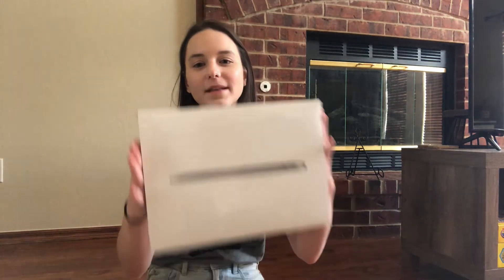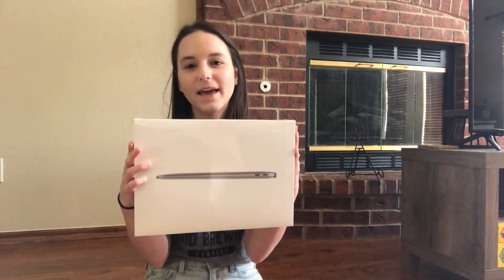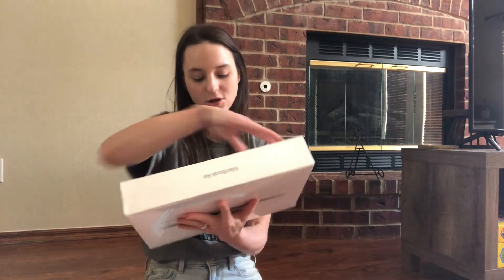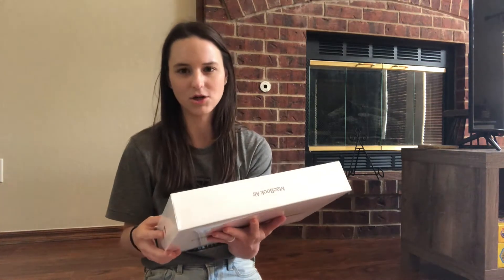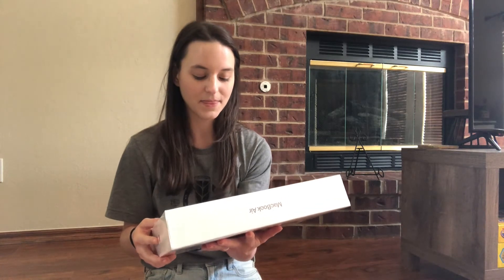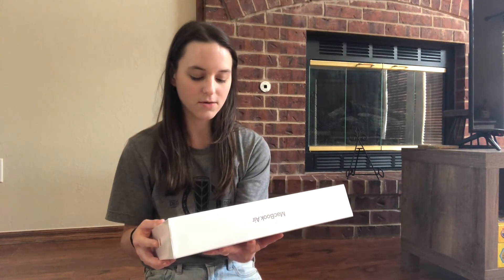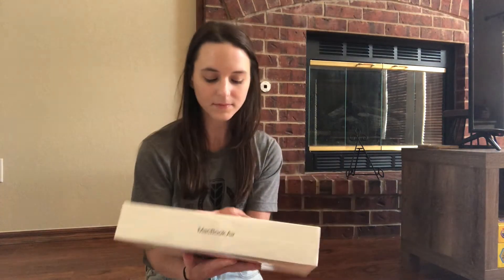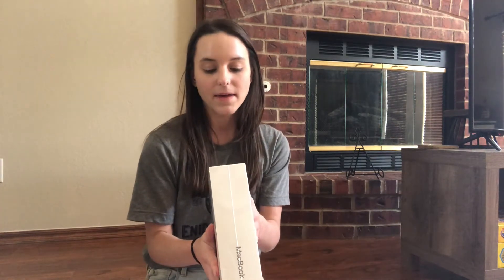So anyway, we went to Best Buy today and got the brand new MacBook Air, the 13-inch with the Apple M1 chip. We just got the cheapest one, so it's 8 gigabytes of memory and 256 gigabytes of SSD, which is what my old one was. It's in space gray, and it was ridiculously expensive, but we did save 100 bucks by going to Best Buy instead of Apple.